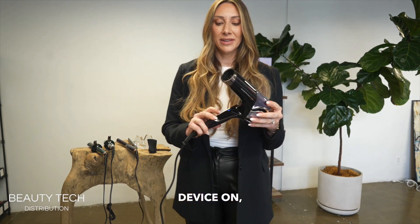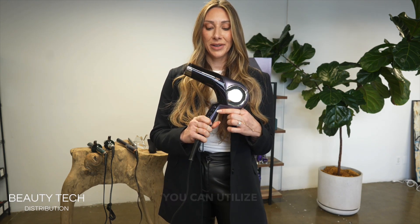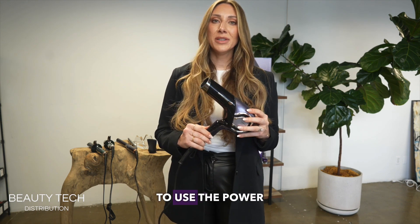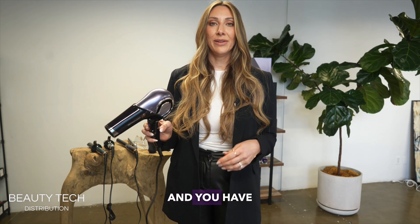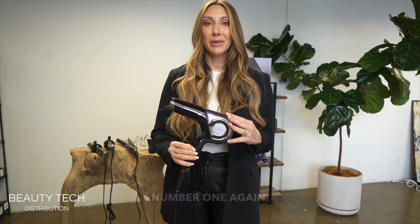To turn this device on, there is a power button and then we have three speeds: one, two, and three. You can utilize hot or cold air at any speed. You don't have to use the power button on and off every single time because it will automatically shut off on its own. If you're using the Repronizer and you have it at speed one, this blue light signifies that it's going to be blowing cold air. In order to shut it off, just hit the number one again.